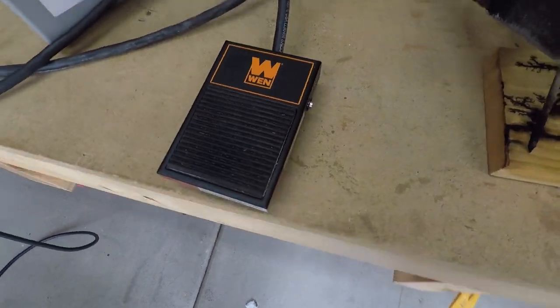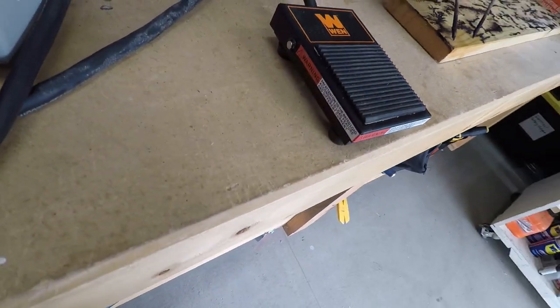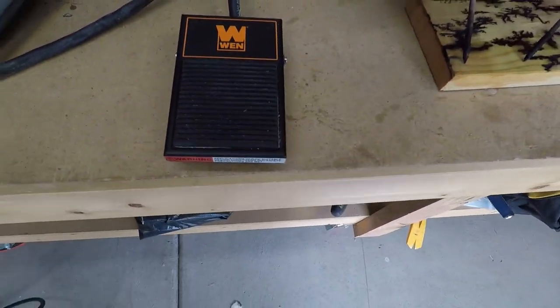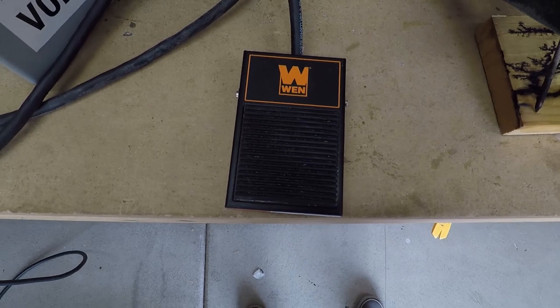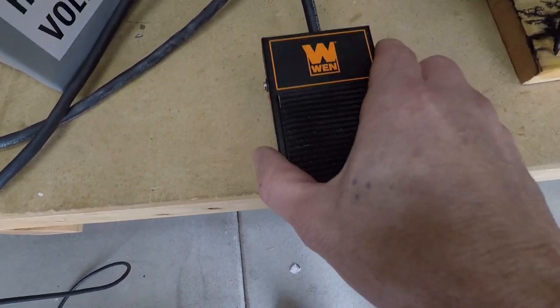Today's video is a quick review of the Wynn 120 volt 15 amp momentary pedal switch. This is useful for a variety of tools, and the way it works is you get this pedal switch